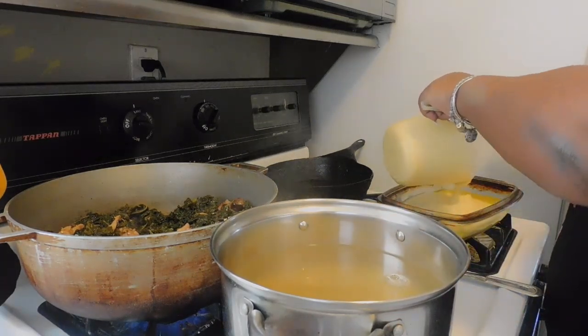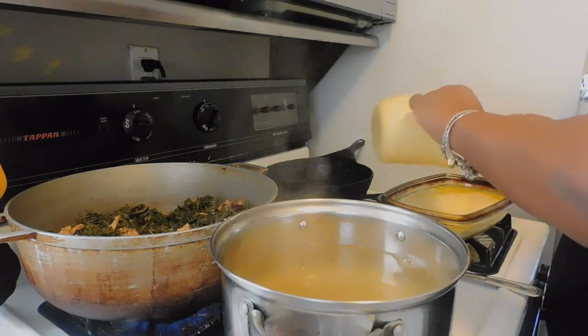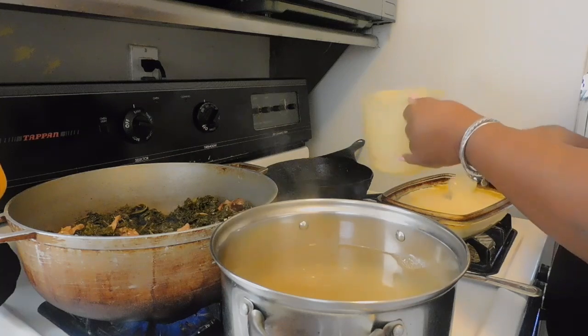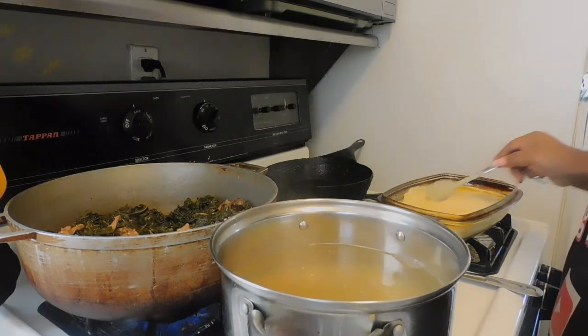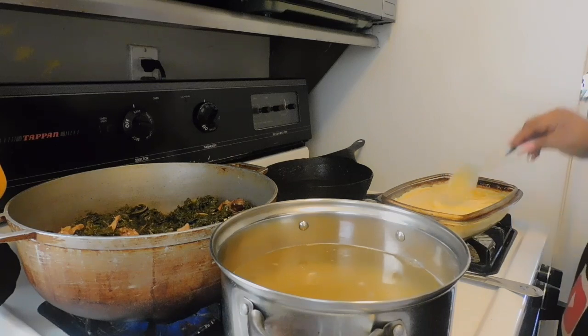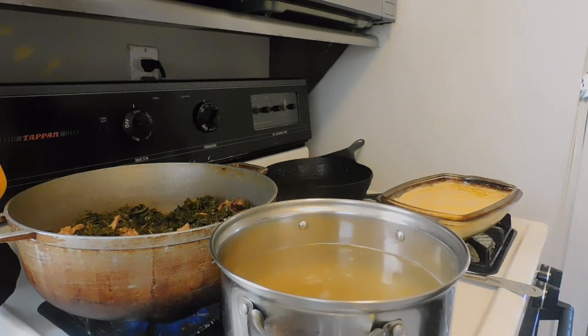We're going to put this Jiffy mix right on in here. Who else enjoys Jiffy? I decided to make it a lot easier on me — I like to put the butter in it then give it a little swirl. I hope that's not too much because I never really used that pan to make cornbread in, but we're just going to watch it to make sure it does not overflow.